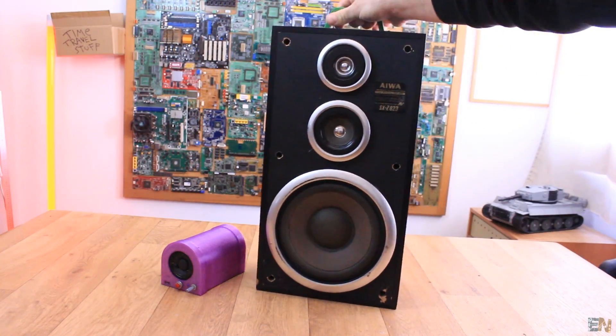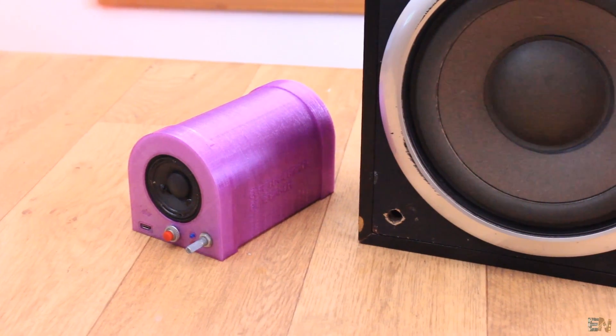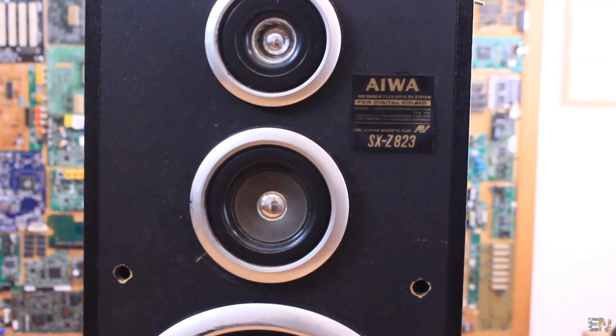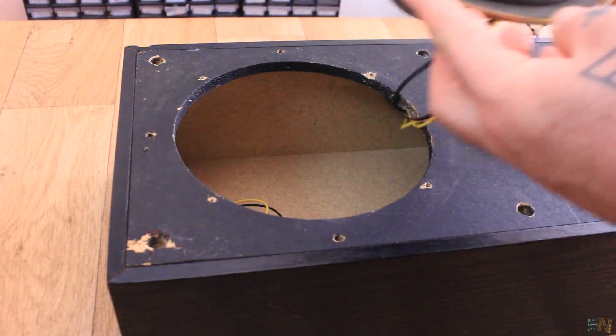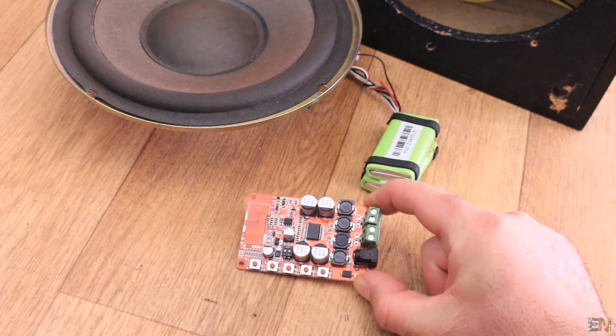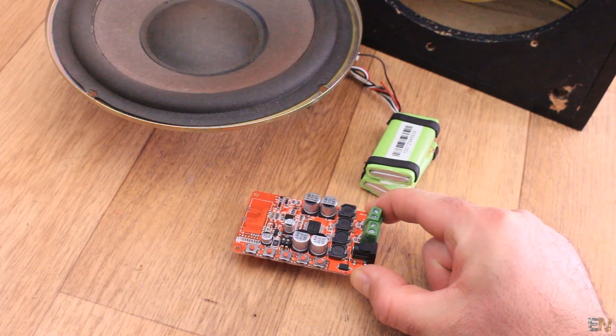I made these Bluetooth portable speakers a few years back and I've used them since then, but they are a little bit old and have a lot of problems. The battery I used back then was too small and the voltage too low, and with the powerful amplifier it wouldn't last too long, so I want to improve that.